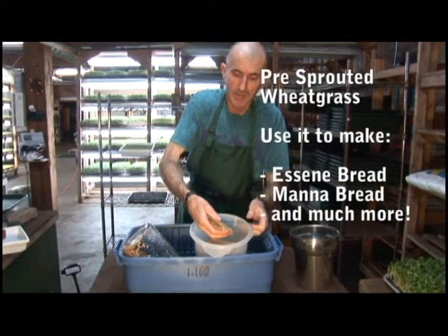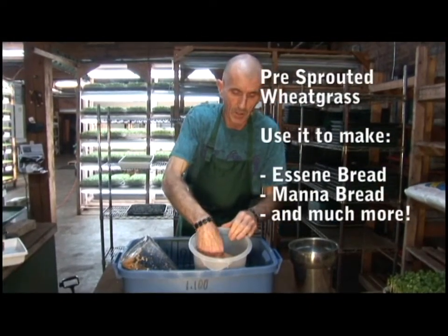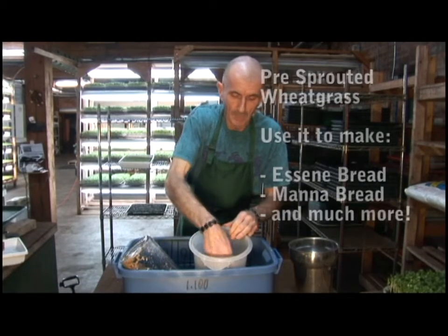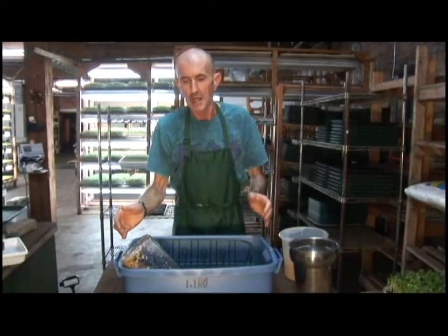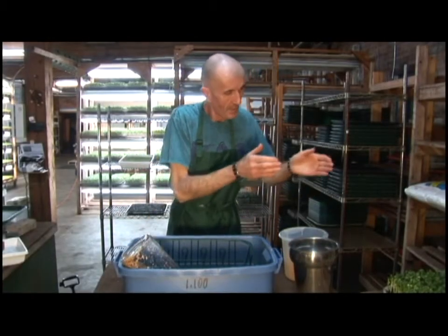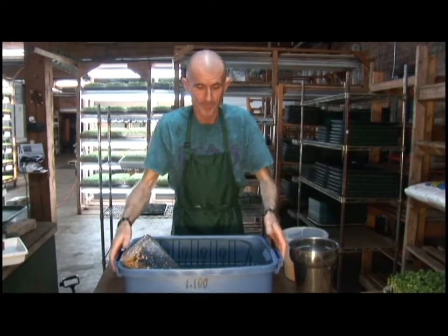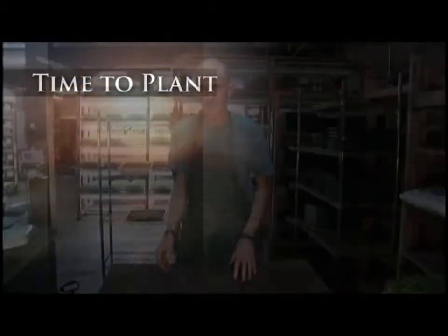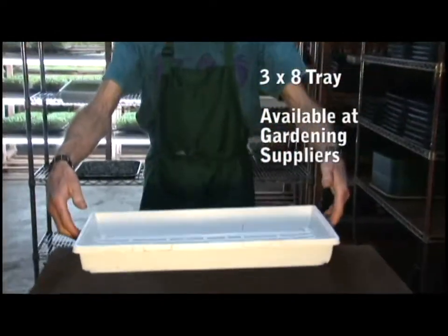At this stage you can also use it to make seed bread and other interesting things. So it's the next day — you soaked the seed the day prior, and come next morning it's time to plant. What we need is the tray I showed you earlier, the big one for the wheatgrass.